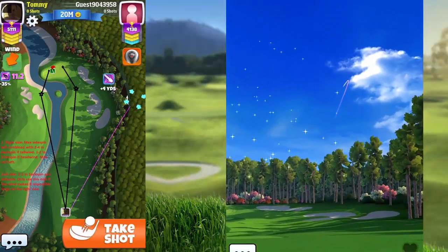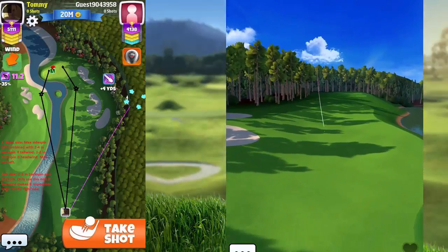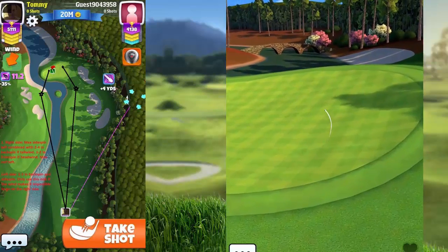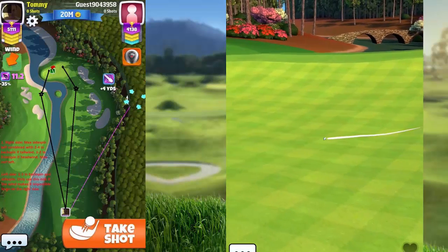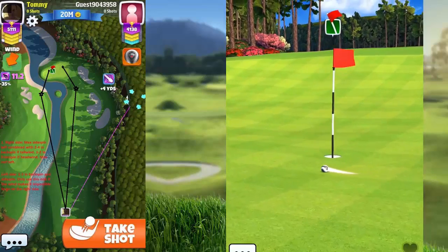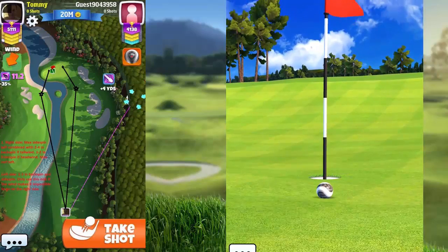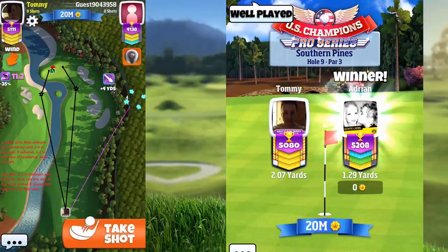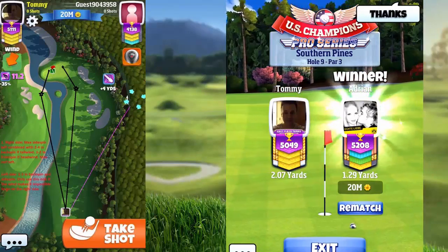Our opponent is hitting this one as well. We'll see here on the bounce — it will bounce good, and this one will also be really good. Yes, it will be! And here is an excellent example: 1.29 yards from the pin. That's just worthy of applause — well played!